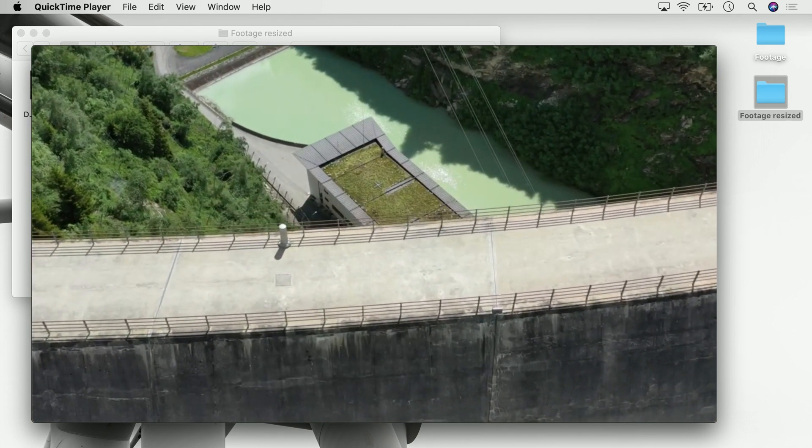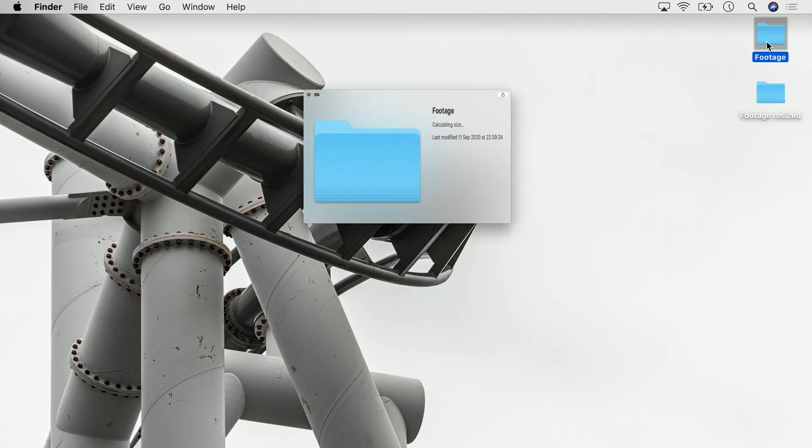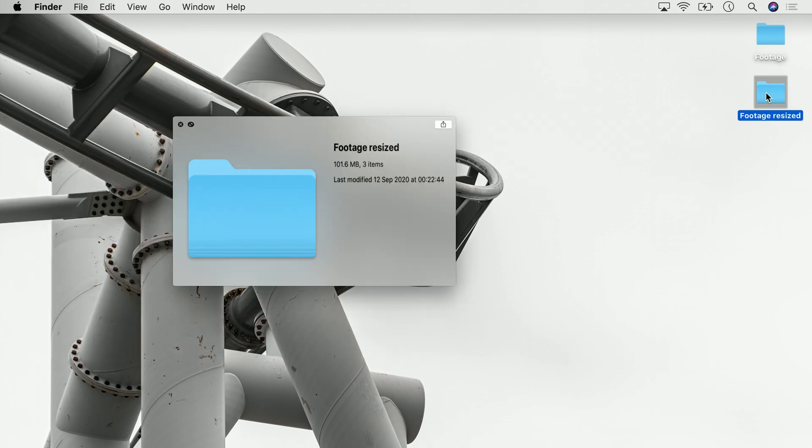Once the rendering is done we can close VideoProc, and if you open the newly created folder with the resized footage we will see it's exactly the same video we had before, but instead of being 4K it's now resized to full HD. The nice side effect is the following: while our three 4K video files had a total size of 2.3 gigabytes, our newly resized full HD video clips now have a combined size of only 100 megabytes. So in case you're out of storage but you're okay with having your videos in full HD instead of 4K, this might really help you. I hope this video helped you — I'm Greeny, this is Greenbox, I'll see you in the next video, bye!